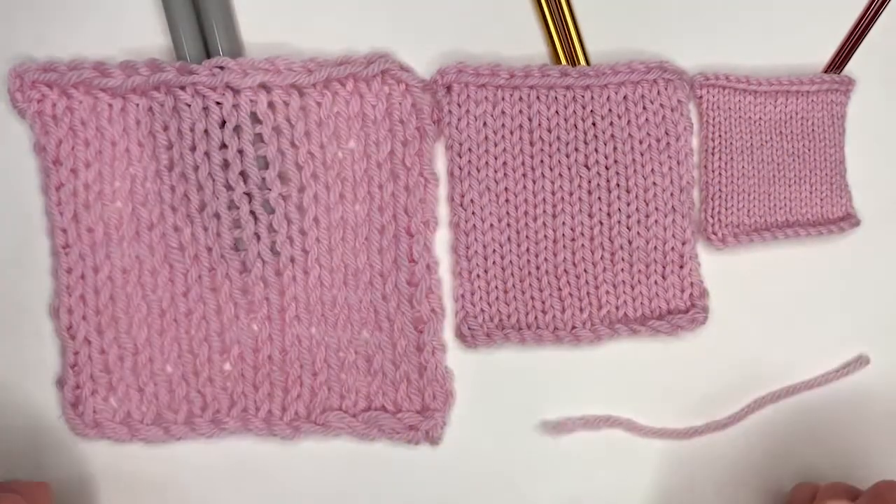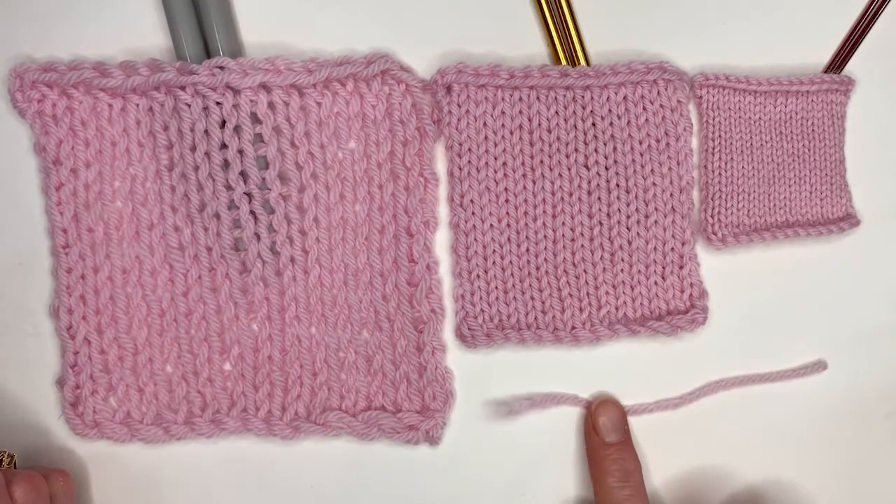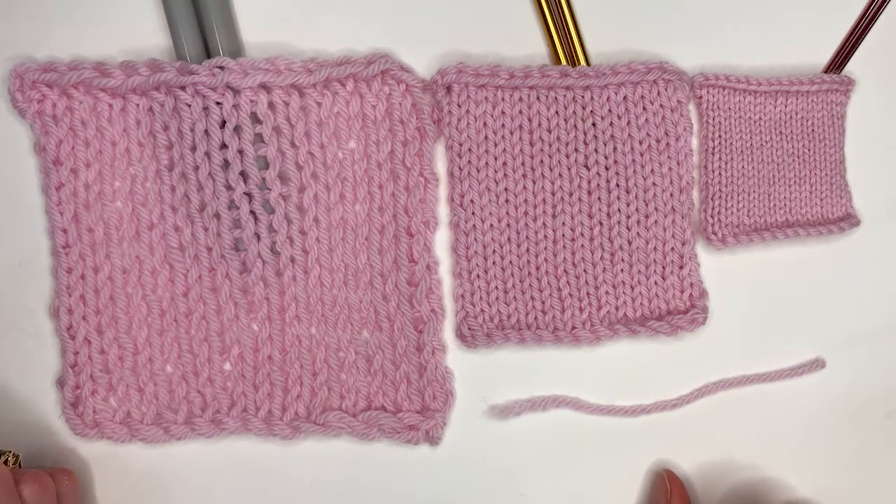So as you can see, three different sizes of needles with the same yarn — none of them is wrong. You really just have to consider what you want the end product to be and then choose your needle size accordingly. Now you understand how the needle size can seriously affect your project. Don't forget to pick the right size next time. Also check out the rest of our knitting videos on the website — you may find something else to learn.